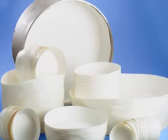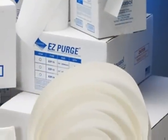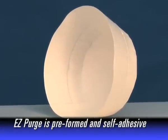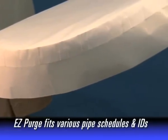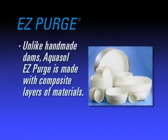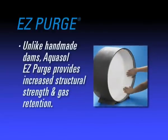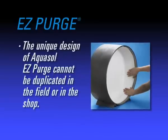AquaSol now makes pipe purging much simpler with EZ Purge. EZ Purge changes the way a weld is prepared. The patented yet practical EZ Purge is a pre-formed, self-adhesive water-soluble purge dam, pre-sized to fit a variety of pipe schedules and diameters. Unlike a handmade dam, the new patented design of EZ Purge is engineered with composite layers of materials to provide increased structural strength and gas retention. This design cannot be duplicated in the field or even in the shop.